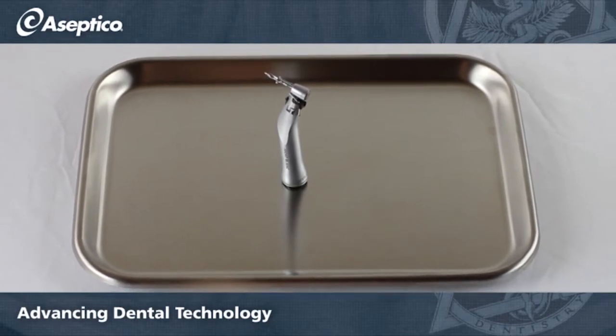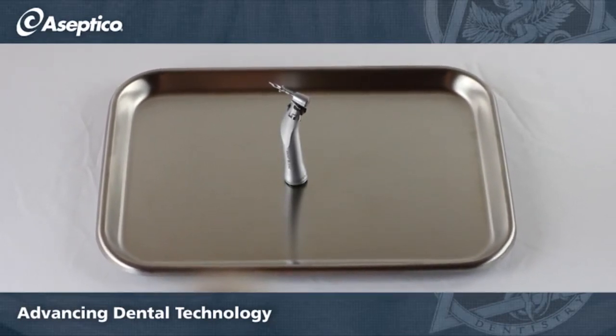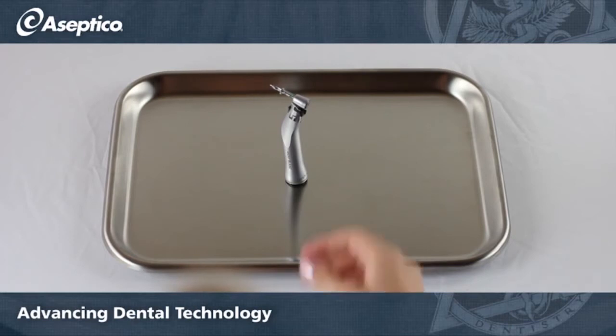Here we are going to show you how to quickly and easily disassemble and reassemble Anthejur's 20-to-1 Mont Blanc handpiece.